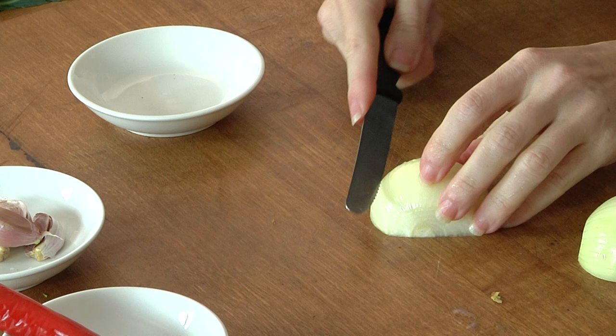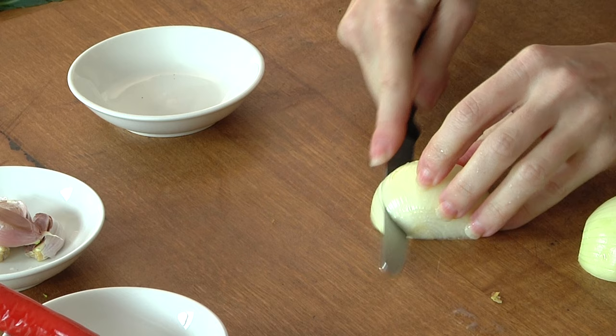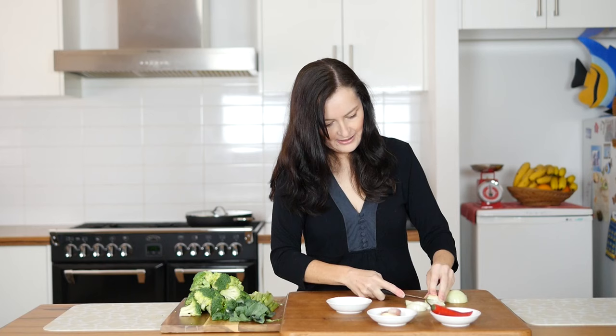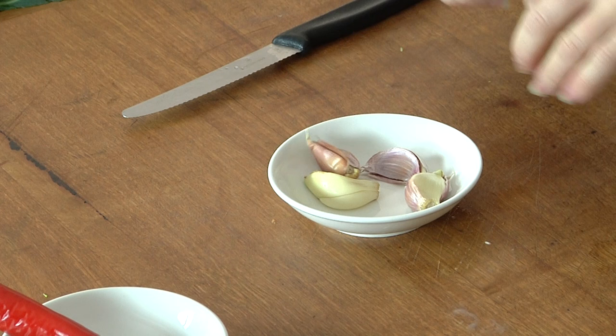I'm going to half the onion first, and then make wedges — put it on the side and just keep turning it to make wedges. I like chunky bits of onion in my stir-fry. For the garlic, I'm going to peel it and crush it. If you don't want that much garlic, don't use as much.